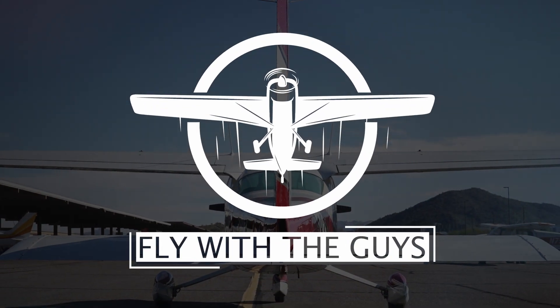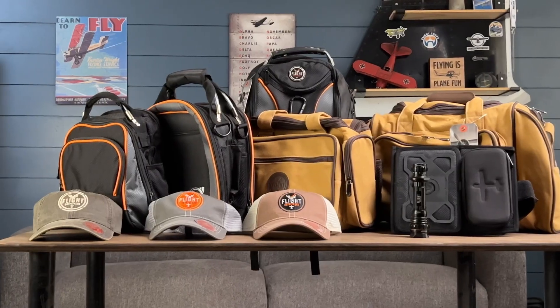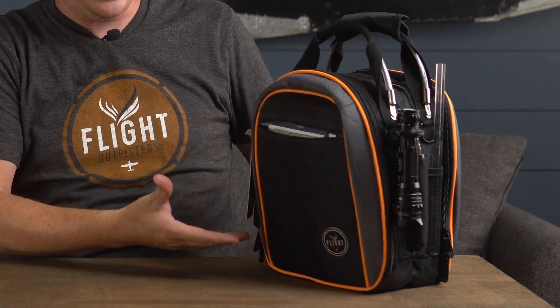Welcome back guys. Today I'm answering a question that nobody's been asking me about — what's in my flight bag. In case you missed our last video, Flight Outfitters sent me a bunch of stuff to review and told me to keep what I want and give away the rest. What I decided to keep was this bag. Everyone's flight bag is unique and purpose-built to their type of flying, so let me show you mine.